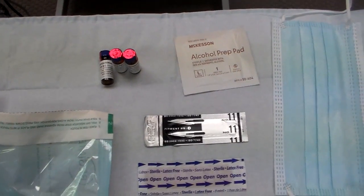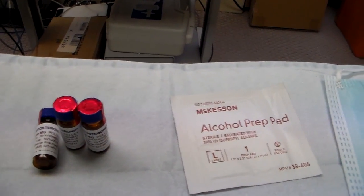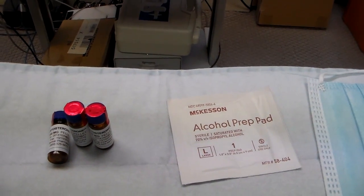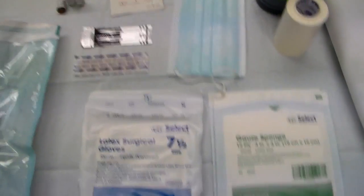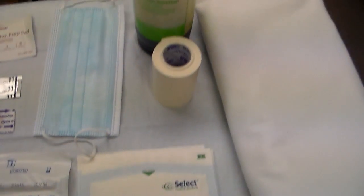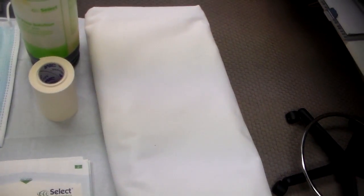Having the 11 blade available, as well as the testosterone pellets on the table, has to be determined by the amount the physician wants to implant. Sterile gloves and a mask are mandatory, along with gauze, tape, betadine, and a towel.